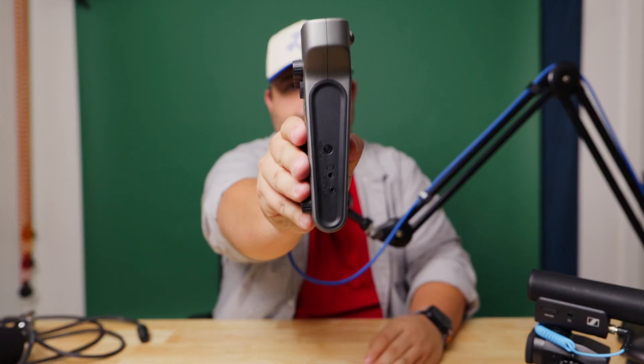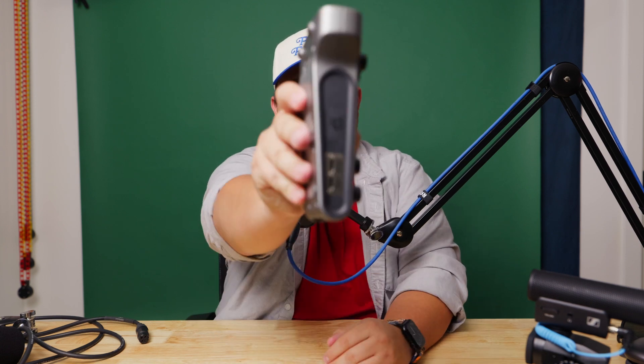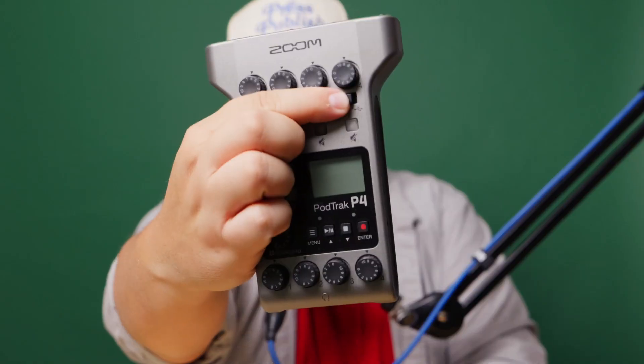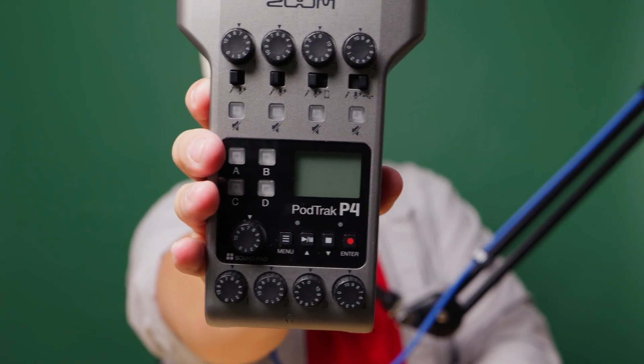On channel three and four, you can do like a phone call — you can connect your phone via cable on the side. The fourth channel you can plug in via USB to your computer and have it be an interface. You have to switch it over to the computer side so that it works. It's got four programmable sound effect pads. It records everything as a mix as well as individual tracks, which is really nice. And you have individual gain knobs for all your headphones and microphones.